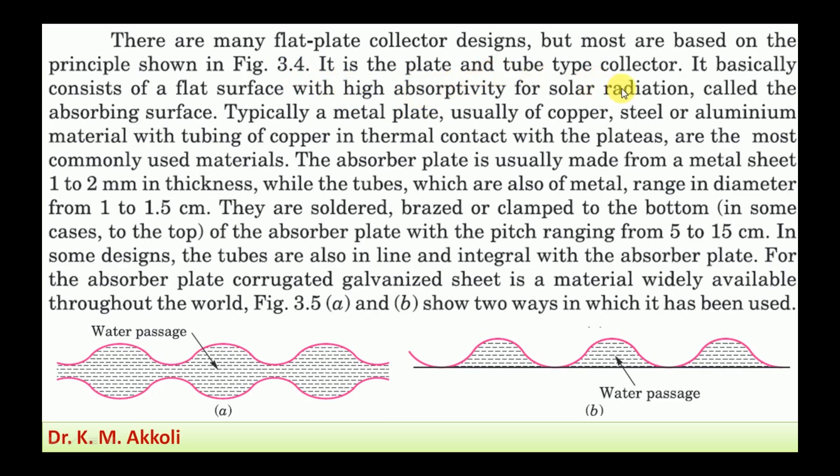It is the plate and tube type collector. It is called a flat plate type collector because it consists of a flat surface with high absorptivity for solar radiation — called the absorbing surface — typically a metal plate, usually of copper, steel, or aluminum, with copper tubing in thermal contact with the plate. The absorber plate is usually made up of metal sheet 1 to 2 mm in thickness, while the tubes range in diameter from 1 to 1.5 centimeters.